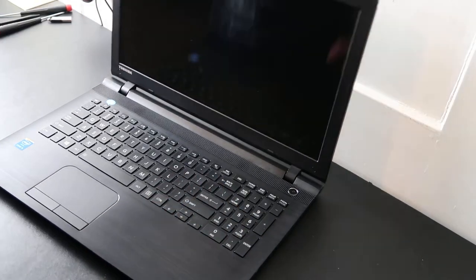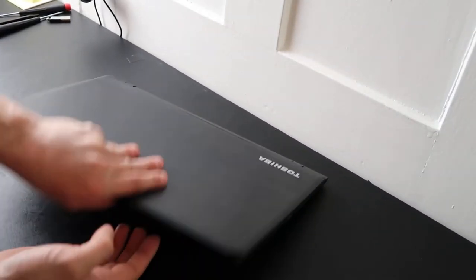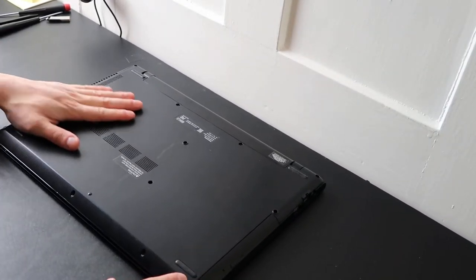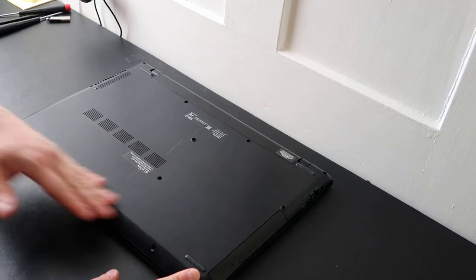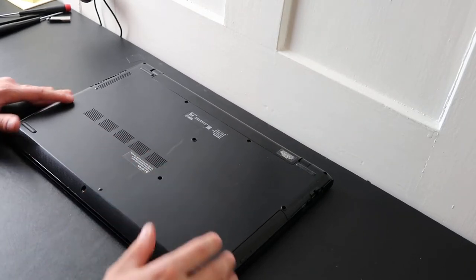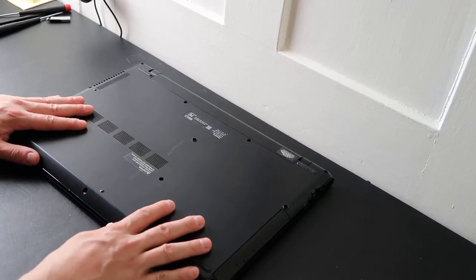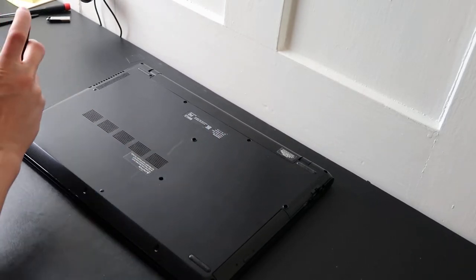First thing you want to do is shut your computer off, take the charger out, and flip it over. If you're lucky, you have some access panels down here — easy access doors that you can open to get right to your hard drive and RAM. If not, like mine, you have to take off the entire bottom case, which I'll show you how to do.